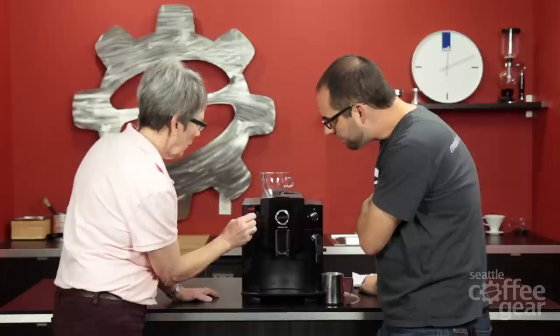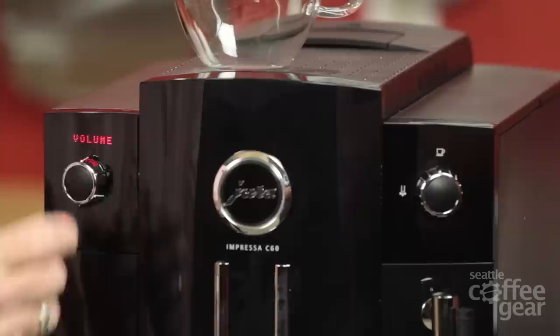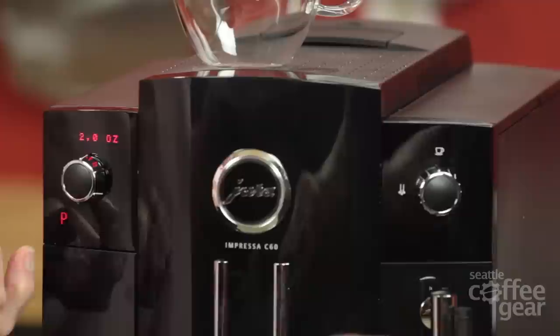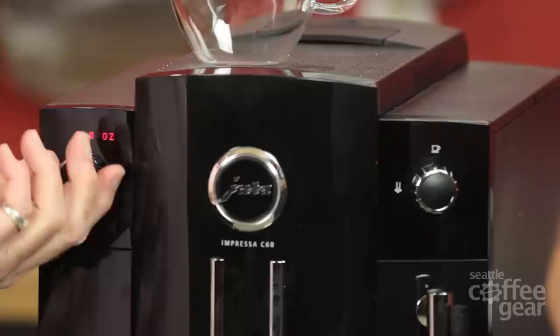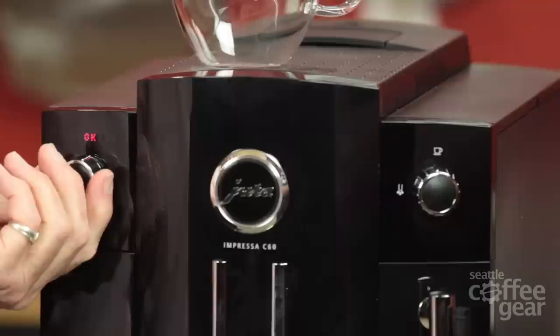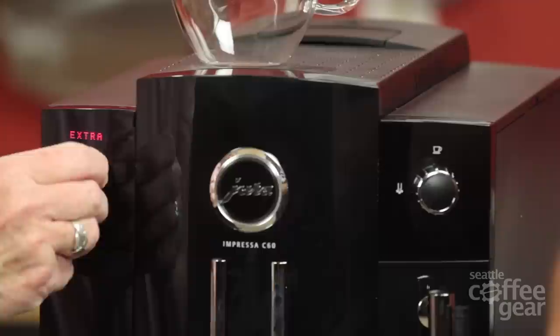The temperature setting is in here too, along with display and language. Let's go into the espresso button settings — volume is in here. You can select volume on the fly while it's grinding. You can also adjust the dosage up or down and the volume of the shot you want — that's a typical Jura feature, which is very nice. Two ounces — we're good with that. The only thing you can't select on the fly is the temperature.